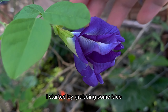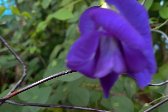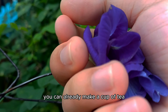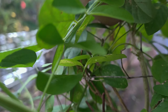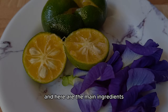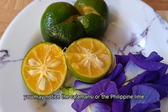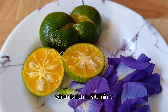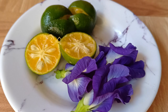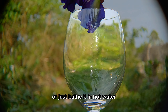I started by grabbing some blue butterfly pea flowers in our garden. You can already make a cup of tea using two to five flowers. Here are the main ingredients — you may notice the calamansi or the Philippine lime, which is rich in vitamin C and we will use it later.